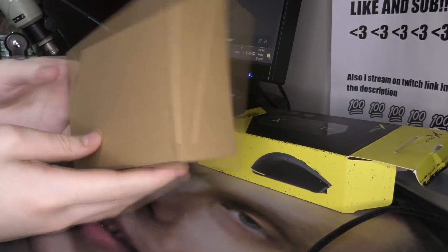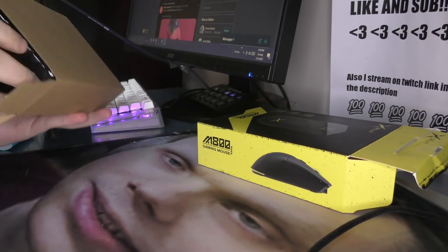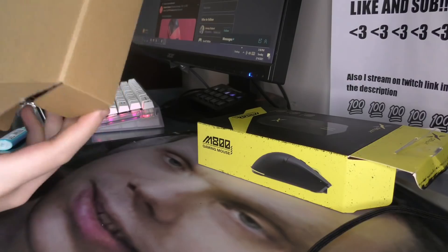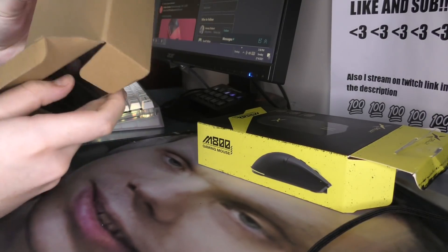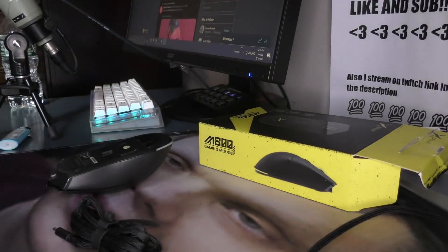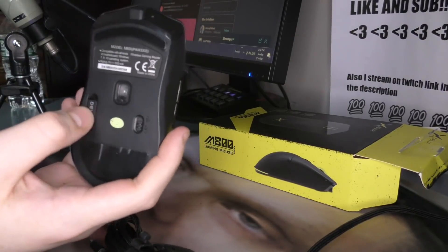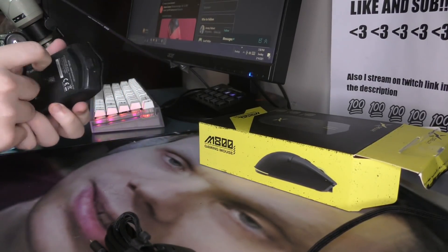Haven't done this yet. Look at this eco-friendly packaging — that's always awesome to see. I love the environment, as you can tell by the fact I have my PC on constantly. The mouse has fallen out. Already I see that it has a slot for the USB on the mouse. Pretty nice.